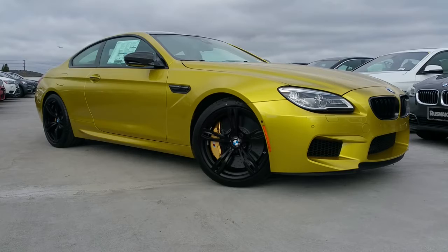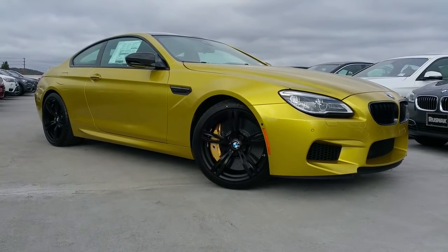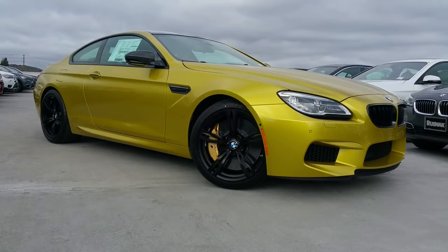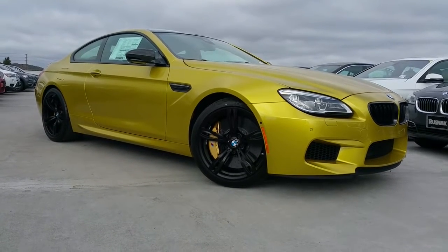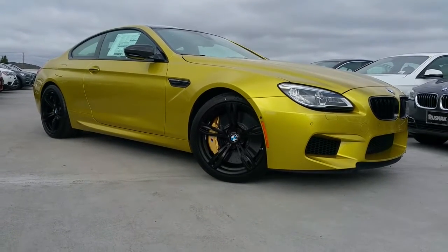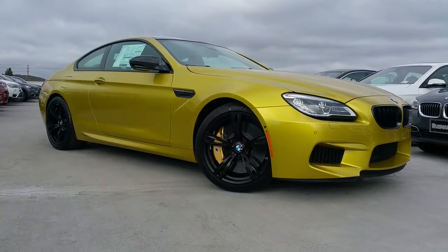The Competition Edition includes a lot of M Performance items, and also a half-day race car driving instruction at either one of the BMW Performance Centers — that's also included with your M6. First off, with this edition, as you can see, we did the yellow paint and it's got the exclusive yellow stitching inside.